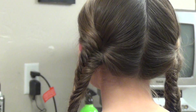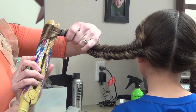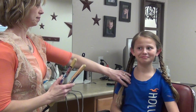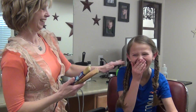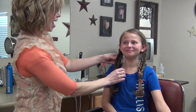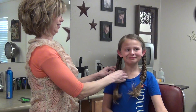And then if you want, you can curl out the ends a little bit. And here is Glimmer Hair from the Hunger Games. Have fun.